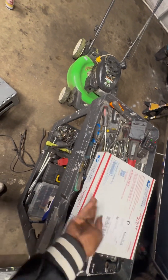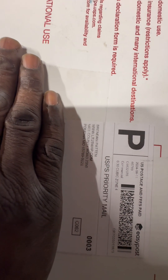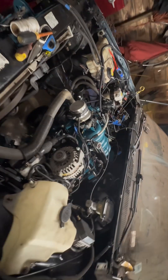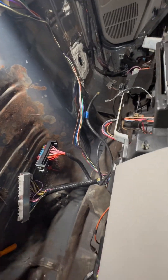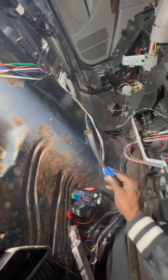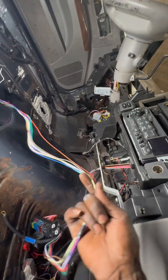Three days later — what's up YouTube? Yes sir, got that package in the mail today! lt1swaps.com, baby! Got almost everything ran, got my wires ran, ready for the computer. Just gotta mount the fuse box, ground it off. These are just the extra wires that I got to hook up, so I got these wires right here ready.